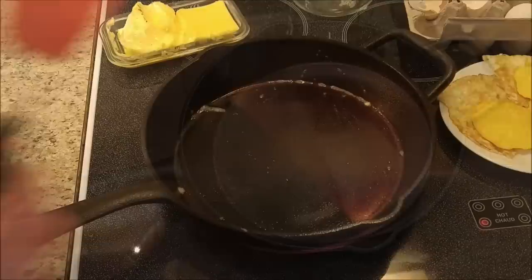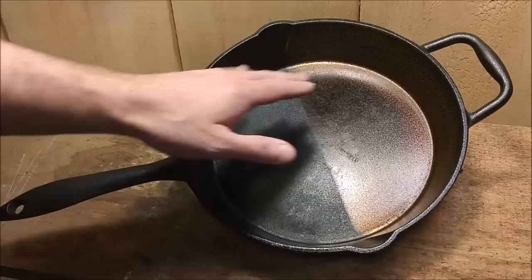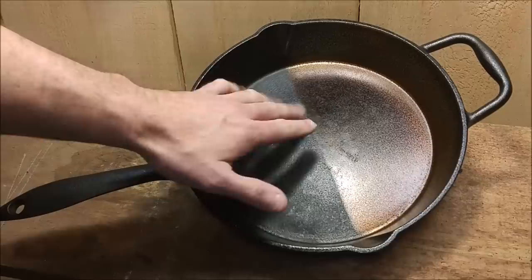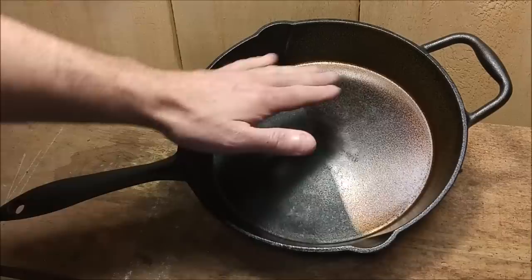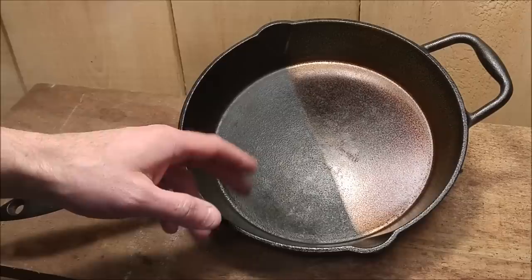If anybody knows why the temperature was so different when I took a reading from each side — and I did rotate the pan around — I'd like to know. Maybe this side is more insulated and the others are less insulated. The newer sides did tend to stick a little bit more initially than the pre-seasoned side. As far as cleaning goes, the smooth side was way easier to clean, and the ultra-smooth side as well was very easy to clean with just a paper towel. Normally, paper towel bits would get stuck on the rough surface, and then you'd have all that potential to go into your food.